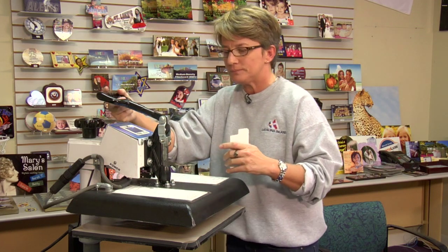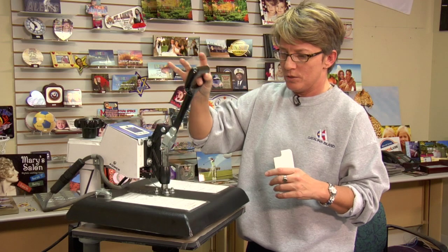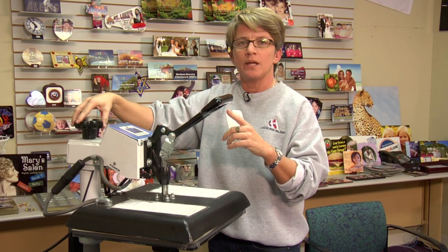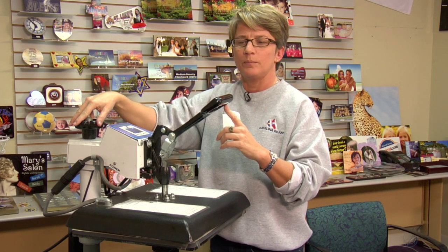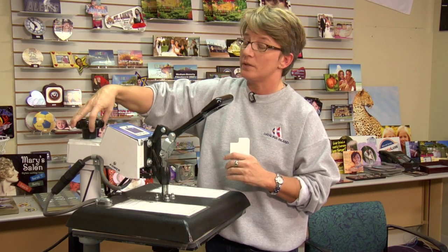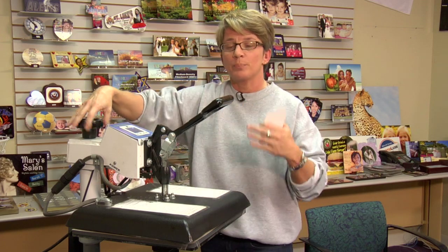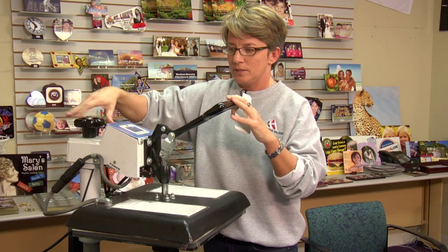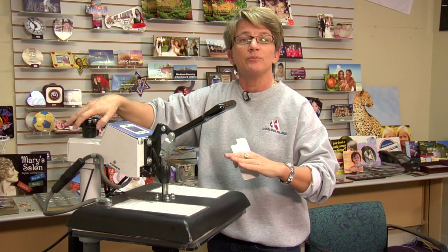How you do that is: when you lower your press and turn your knob to the right, you can see that the handle is going to raise upward. When you turn the knob to the left, you're lightening the pressure and the handle is going to drop until it just basically collapses.